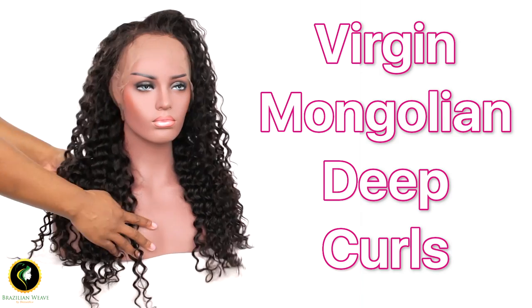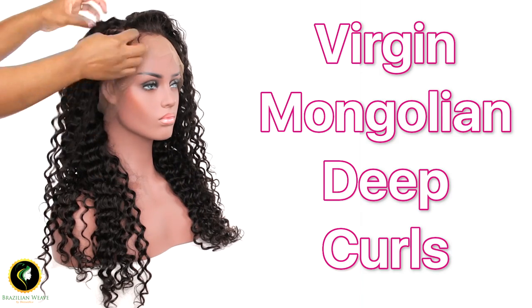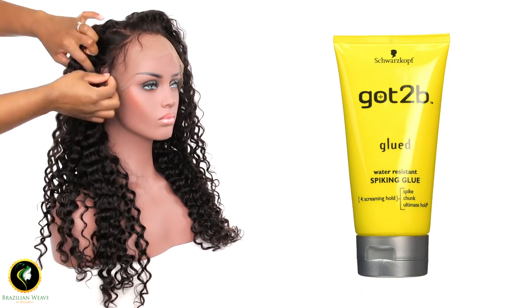Welcome back my lovelies! Today I'll be showing you how to apply Got To Be Glued on your 360 lace wig.